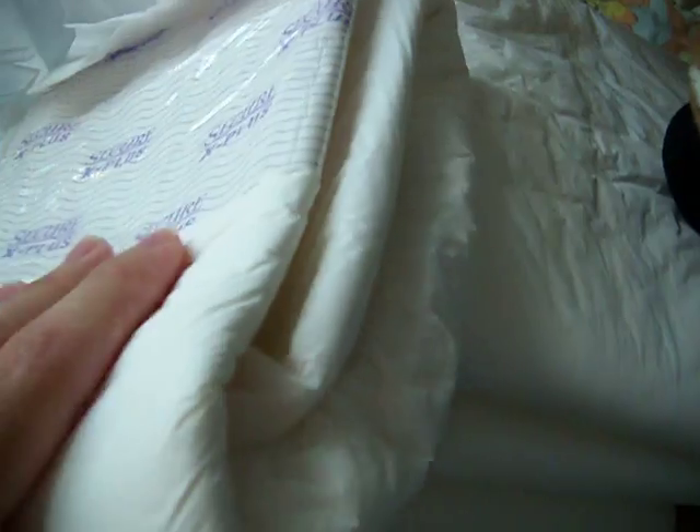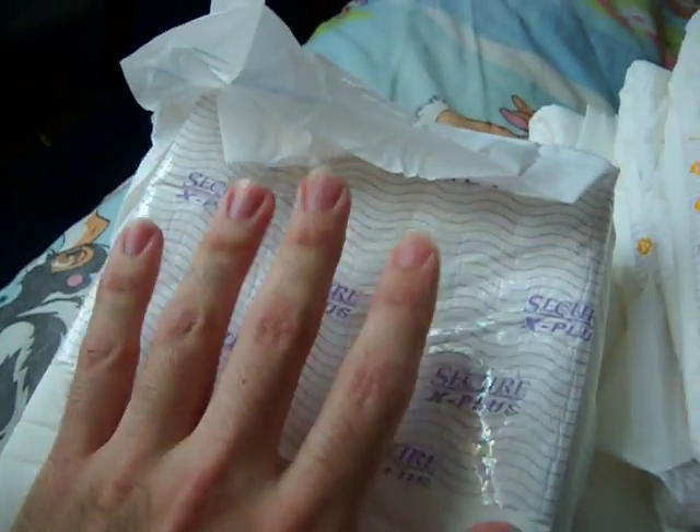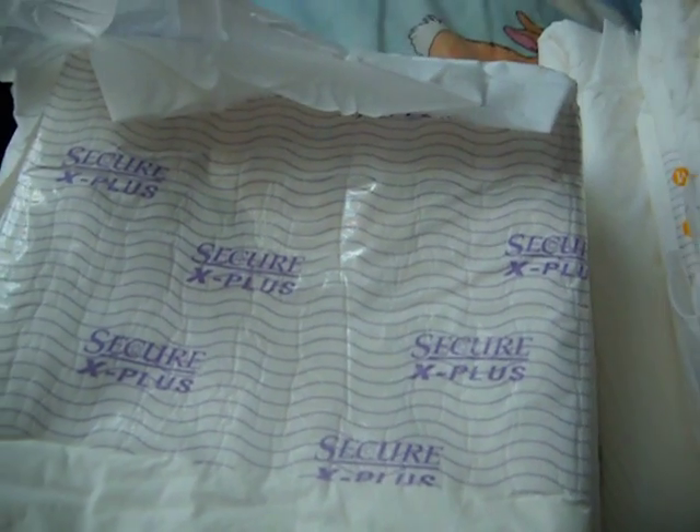I heard these are actually really good nighttime diapers. I also heard this is better than Tranquility.